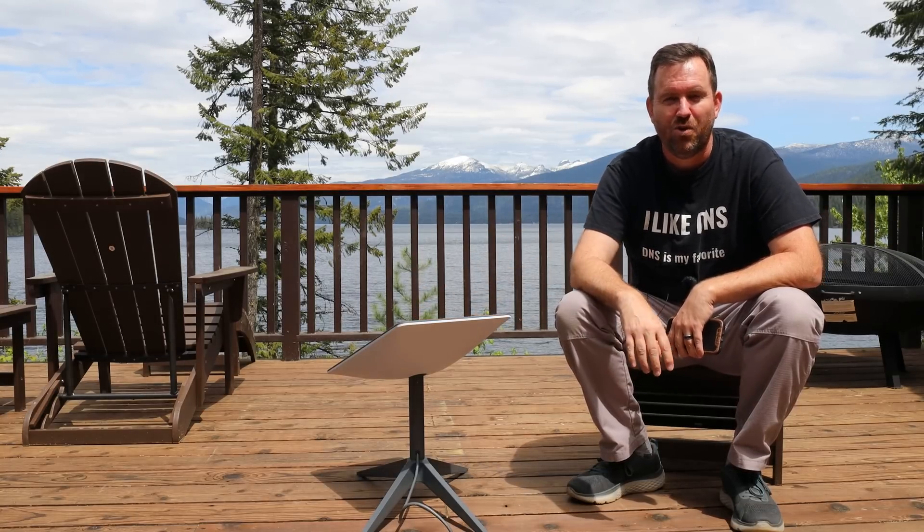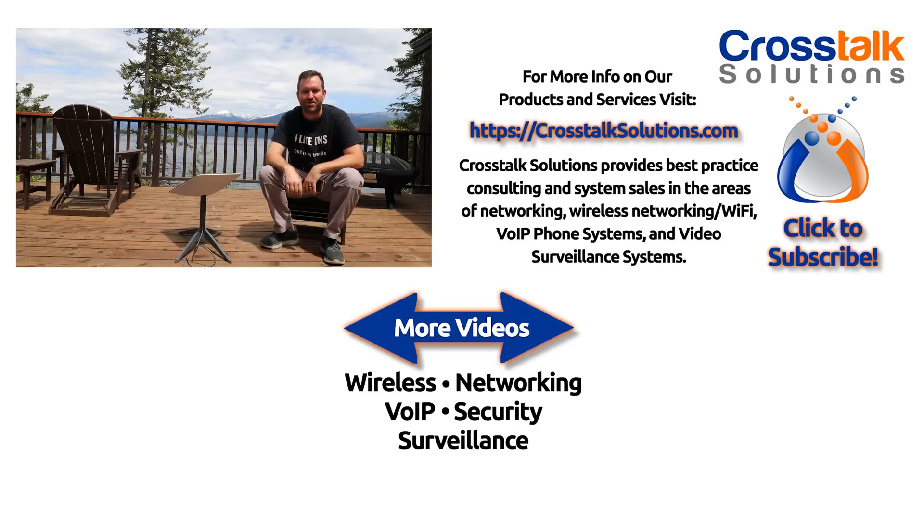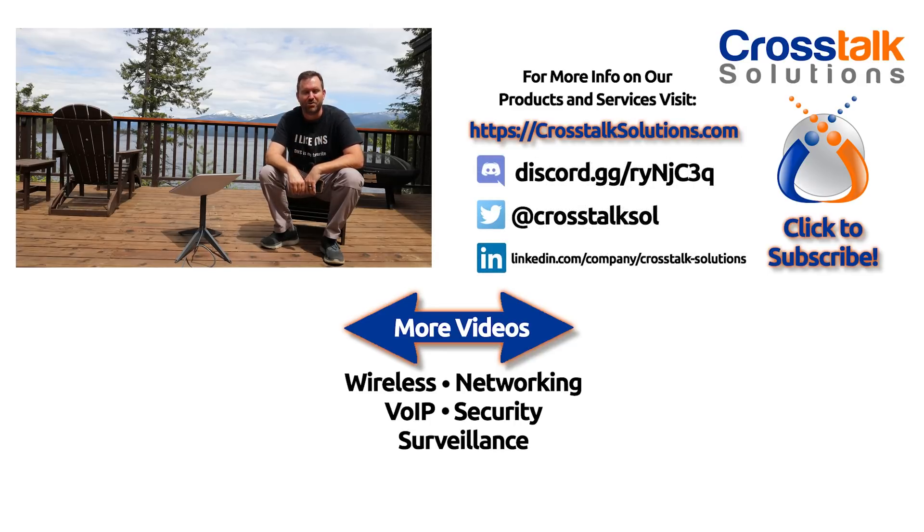So there you go — a quick look at the Starlink for RV service, as well as my first look at this new rectangular dish. What do you guys think? Let me know down in the comments below — I read every single comment. If you enjoyed this video, give me a thumbs up, and if you'd like to see more videos like this, please click subscribe. My name is Chris with Crosstalk Solutions, and thank you so much for watching.